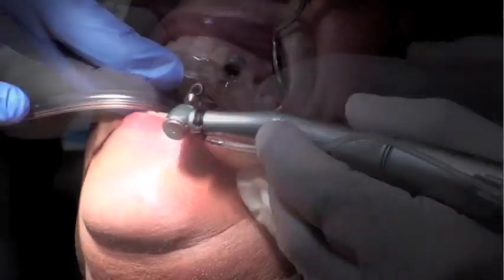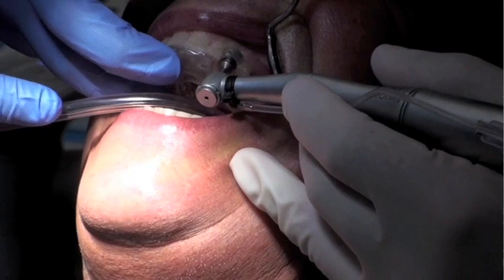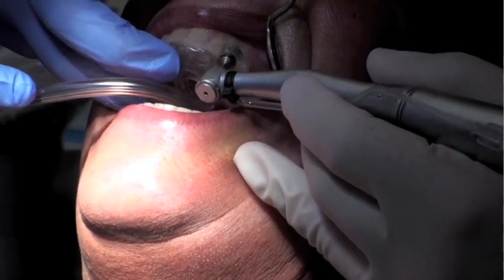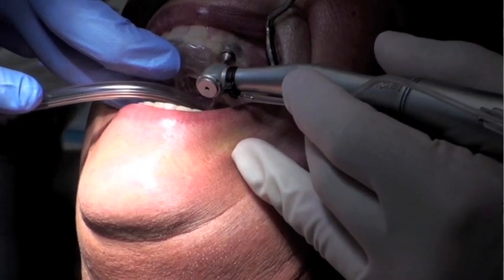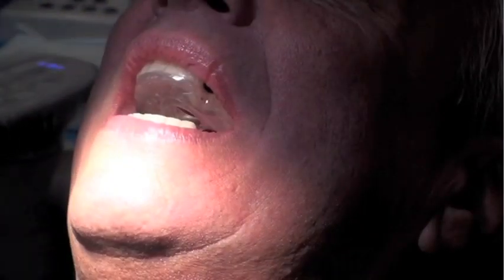This patient has already been anesthetized. What we're doing at this point is a guided soft tissue punch. In this case, this tissue punch comes with the Astra Facilitate kit. We're using an irrigated handpiece with sterile saline solution as irrigation.